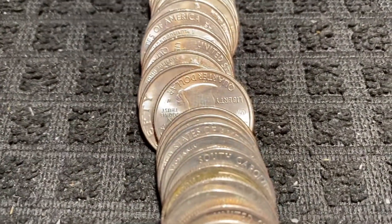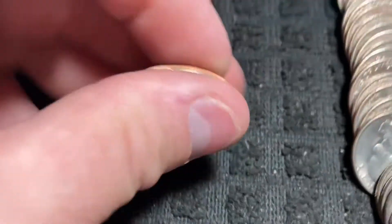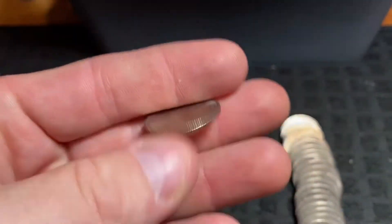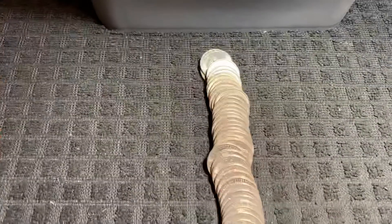Bringing you back in — we are on to roll number 22, and find number two right there is the West Point mint mark, also the V75 privy mark right there by the word Liberty. That tells us right away it is going to be a 2020 Salt River Bay. We're on the board with number two!